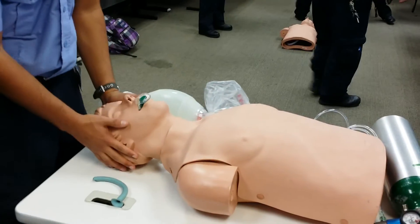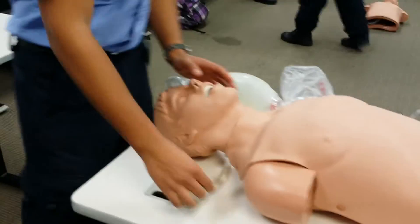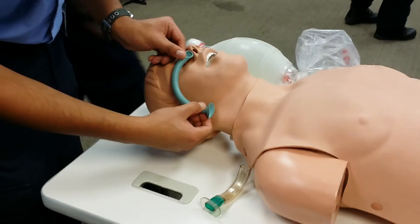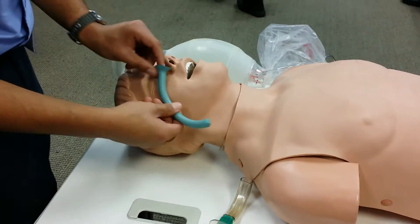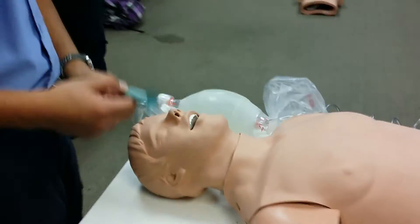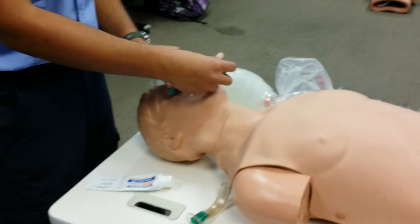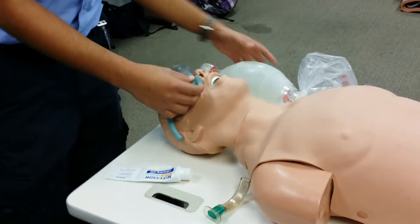Does he take the OPA? He gags on that, so now I'm going to go to the NPA. I'm going to measure it — side of the nose down to the ear. I'm going to want to get the lube, lube it, and place it in. Did he take it? He takes it.